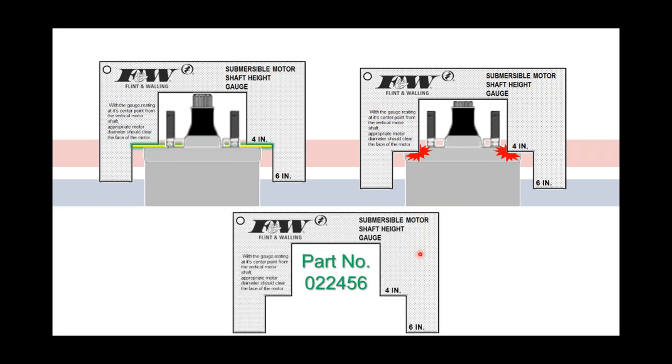Shaft height gauges are a dime a dozen. If you don't have any, let us know and we'll get some to you. Most every motor manufacturer would have a shaft height gauge of their own.